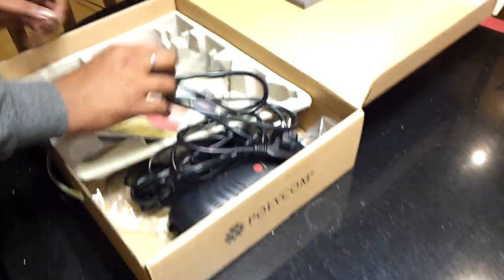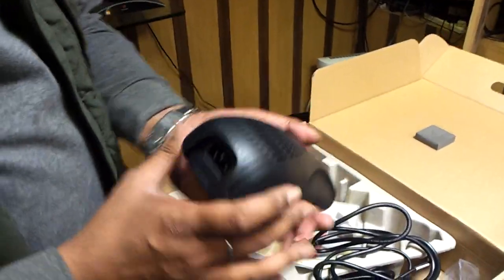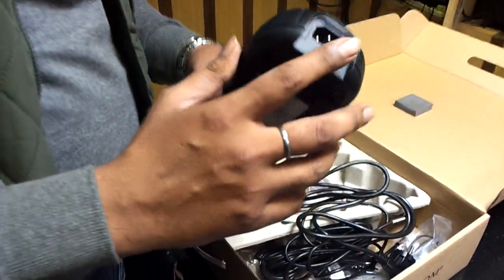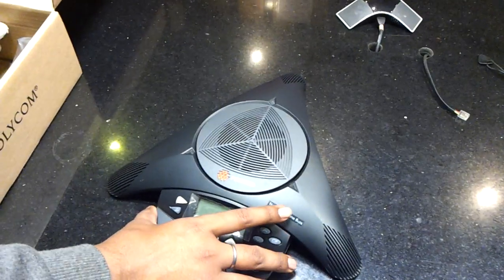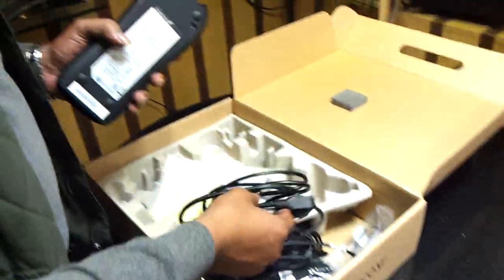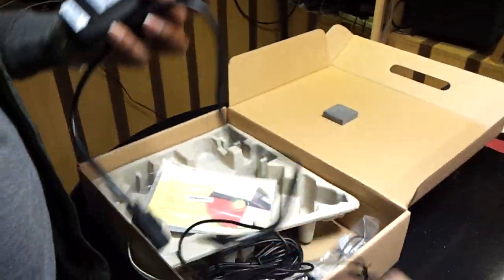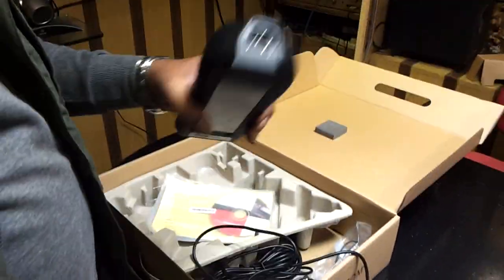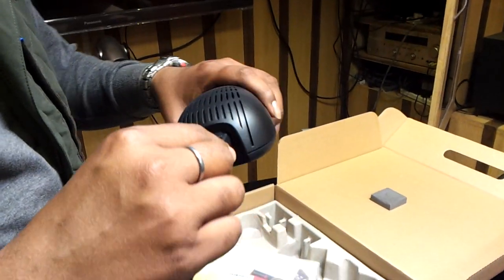Now the second thing coming with this is its adapter. Here is the power supply which is given to the adapter, and it is passed through to your StarSafe device. The main power cable coming with this is this one. This power cable is attached here in your Polycom adapter.